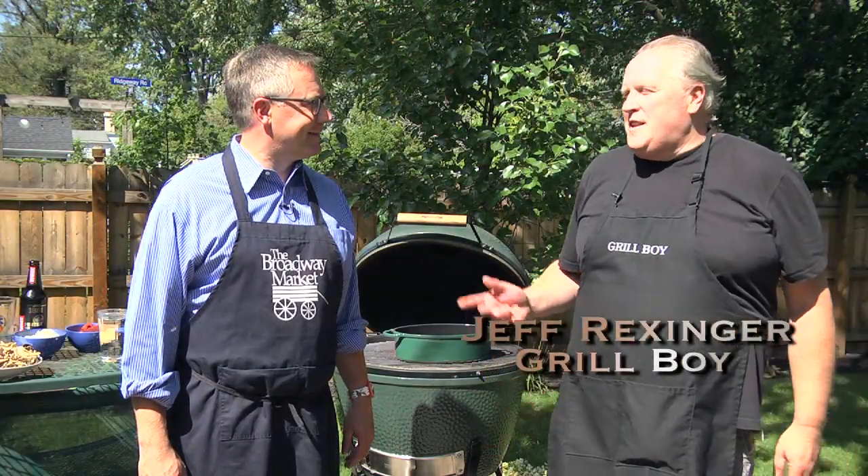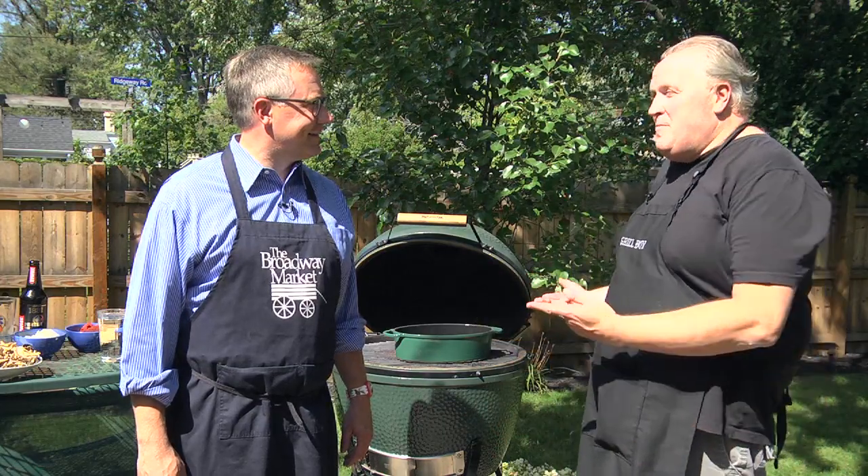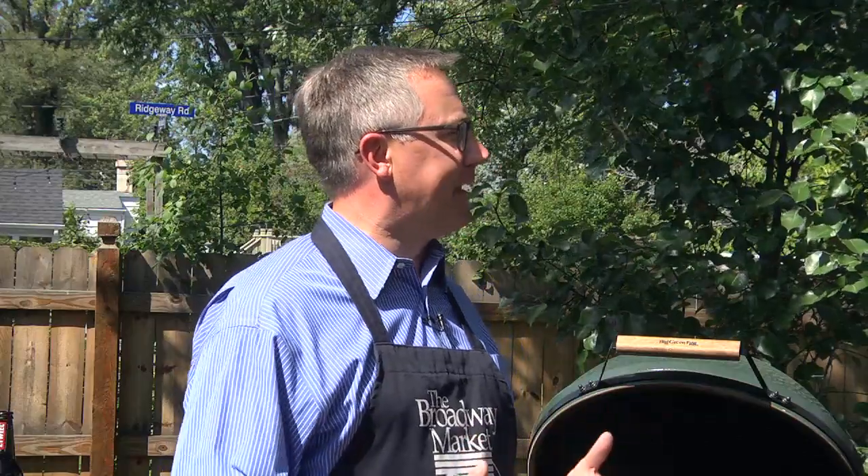Hi everybody, I'm Jeff Rexinger from Artisan Kitchens. I have the honor today of cooking on the Big Green Egg with Marty Biniaz. What we're going to be making today is what I like to call Polish soul food.